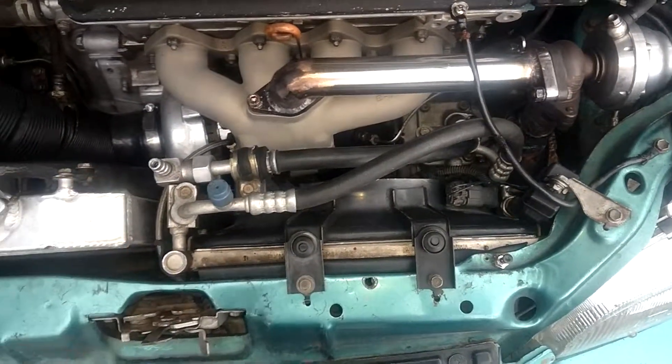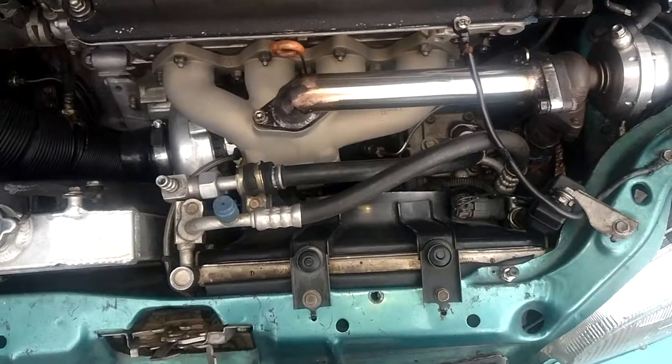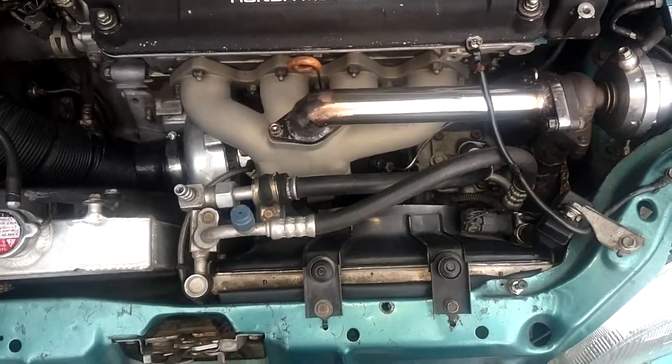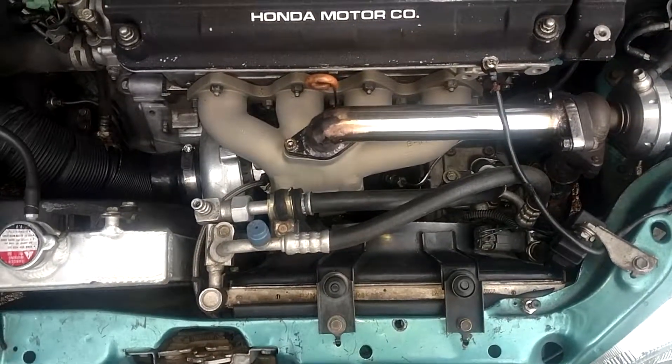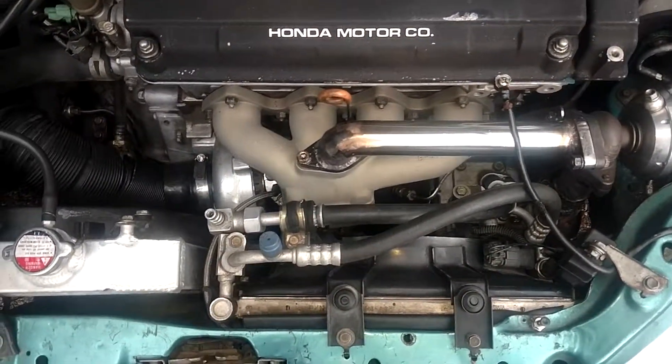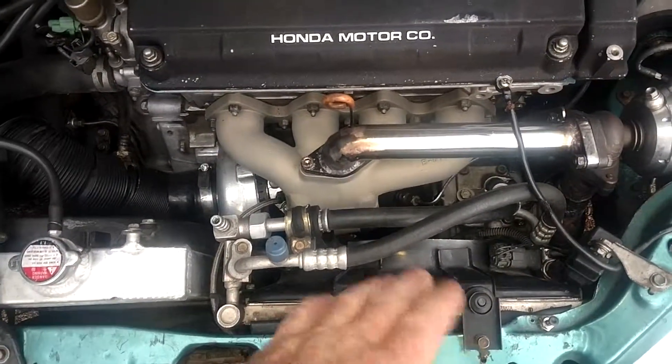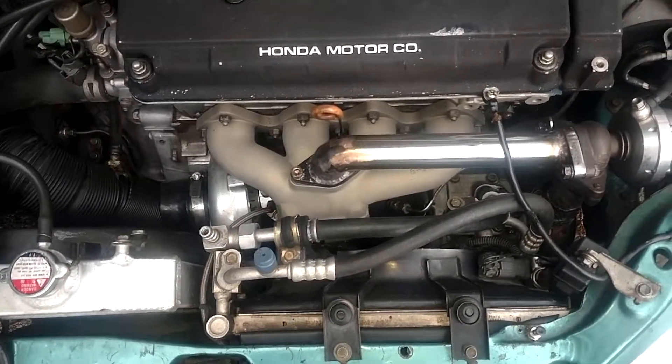What else can I tell you guys on this little update. Since I fixed the manifold, turbo spools like 1500 RPM faster. So that's a win-win. Car gets it a lot better now.